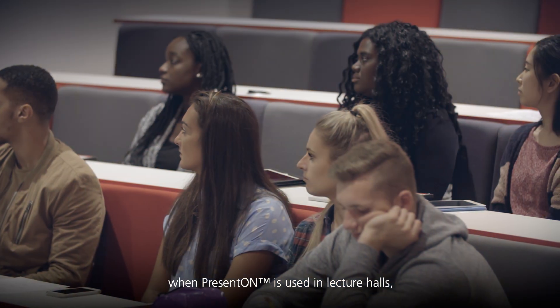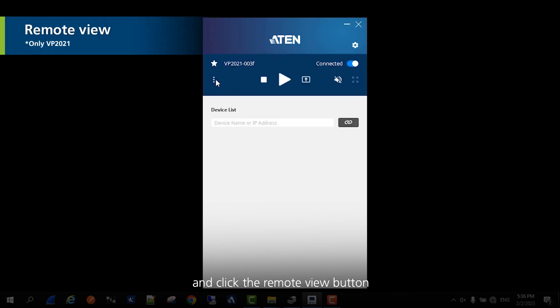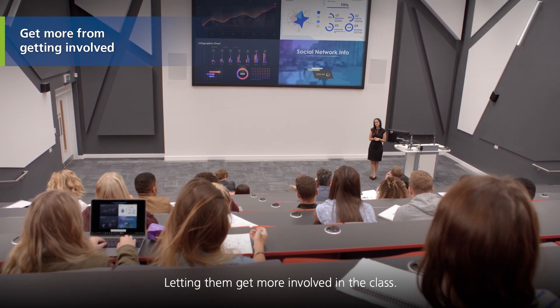What's more, when PRESENT-ON is used in lecture halls, students can open the ATEN app and click the remote view button to view presentations from their own screens, letting them get more involved in the class.